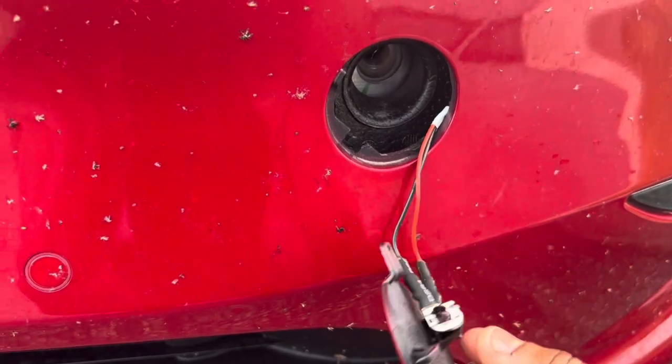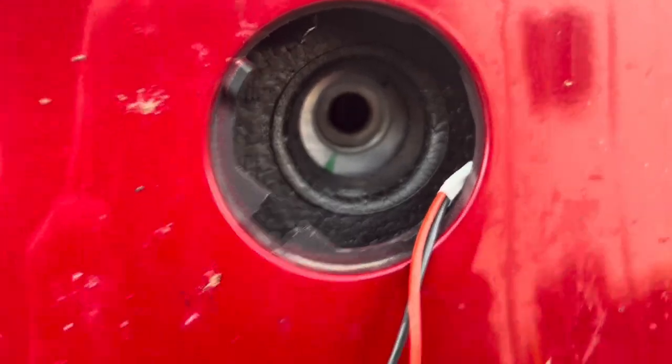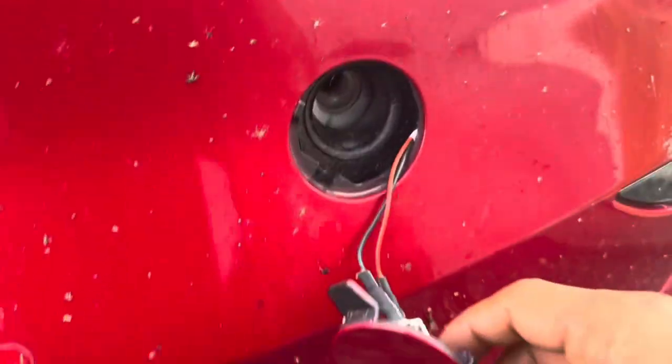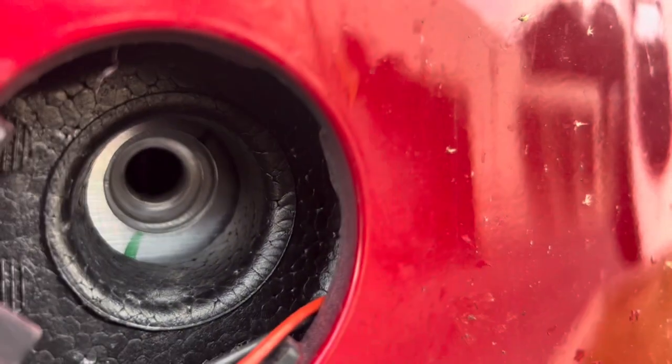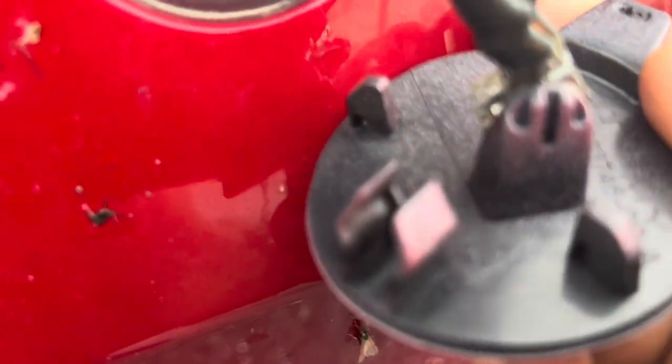I don't think it'll get lost but you never know. Right there is the tow hook hole. To place the cover back you have to make sure you do it right because I'm sure this is expensive. That slot fits in there in that bottom corner — that square part goes right there. You're going to stick that part up there, click it into place and it's in.